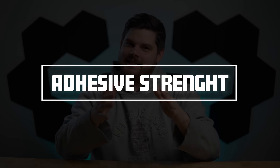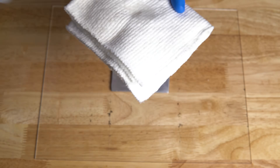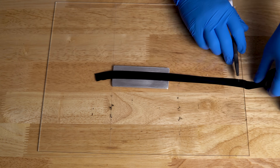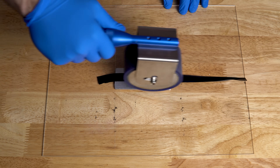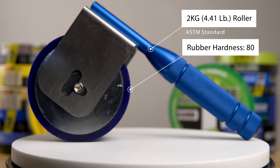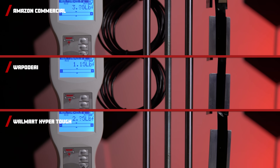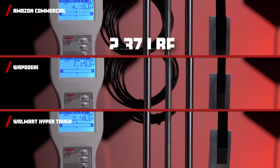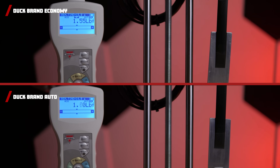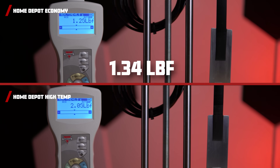Next up, we will be testing each tape's adhesive strength. We prepared samples using a 1.5 by 3 inch aluminum plate cleaned with isopropyl alcohol, then carefully adhered the tapes with equal amounts of pressure using an ASTM standard 2kg roller with a rubber shore hardness of 80. Amazon Commercial, Wapidei, and Walmart's HyperTough came in at 2.37, 1.35, and 2.25 pounds of force respectively. Duck Brand Economy and Automotive came in at 1.42 and 1.58. Home Depot Economy and High Temperature are 1.34 and 2.12.